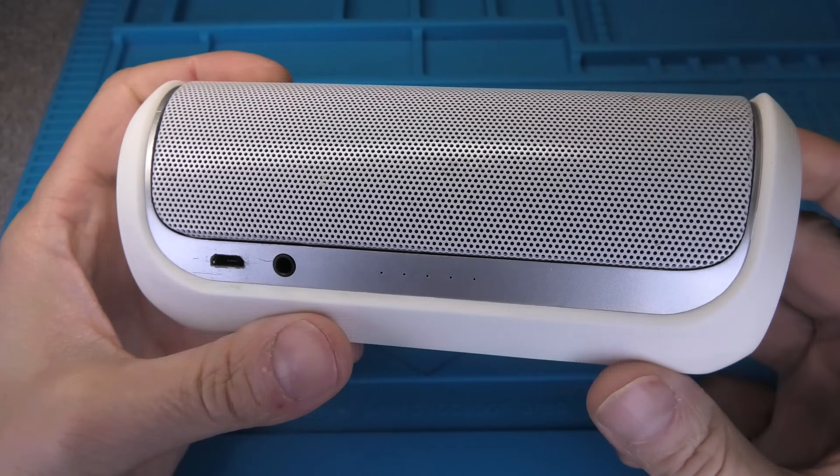Now let's start to disassemble the speaker, which is relatively easy. We start out with a prying tool and I am going to remove the sides here — both sides. Those are just glued into position so you can relatively easily pry those off. On one side we find the switches, and on the opposite side we find a small antenna. We want to be relatively careful so we don't accidentally rip off that antenna.